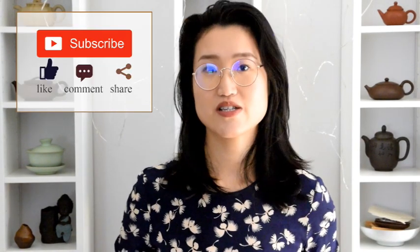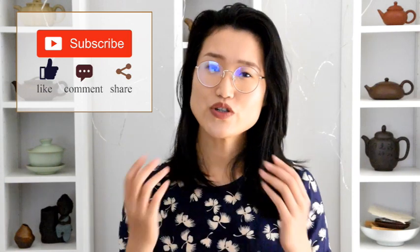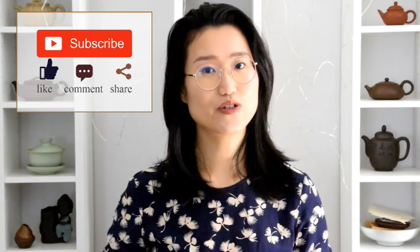Hey guys, welcome back to the channel. We have been posting videos on how to brew Chinese tea, such as step-by-step instructions or basics about Gong Fu brewing. So if you are new to Chinese tea or Gong Fu brewing, these videos will get you started quickly.